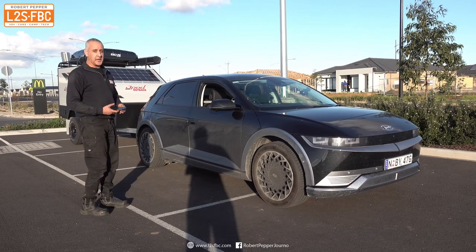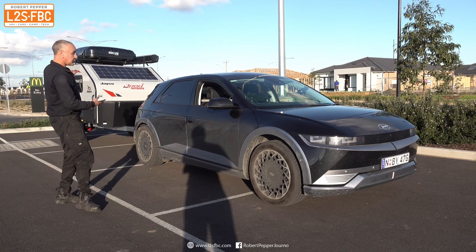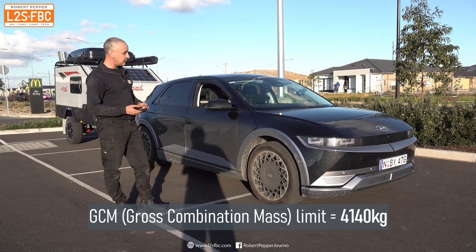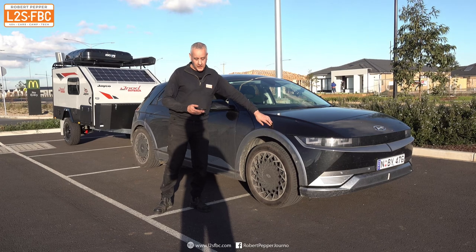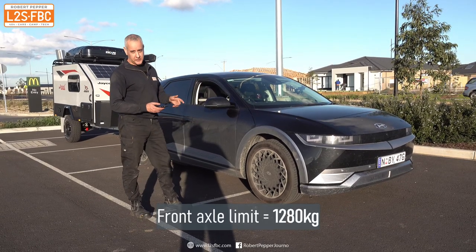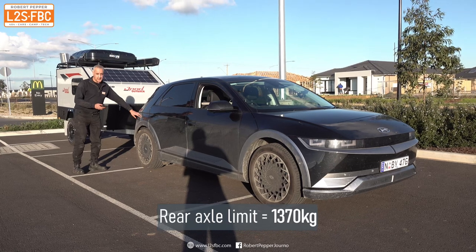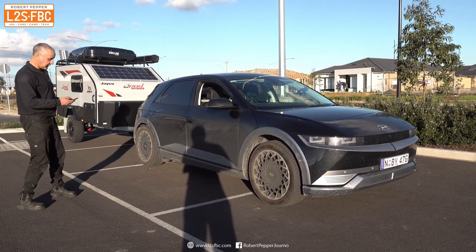Then we've got the gross combination mass, which is the combination of the tow car and trailer combined, and that cannot exceed 4,140 kilograms. We've also got a front axle limit — no more than 1,280 kilograms over the front axle — and the rear axle limit is 1,370 kilograms. Those are the limits for the car.